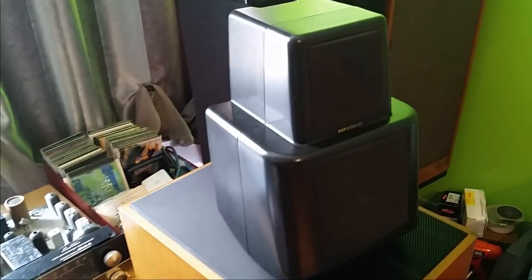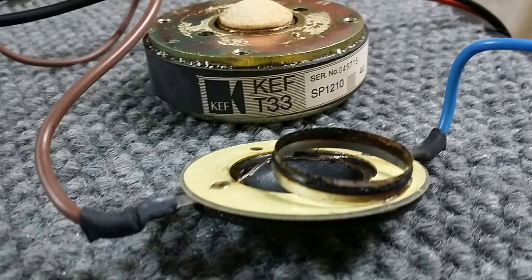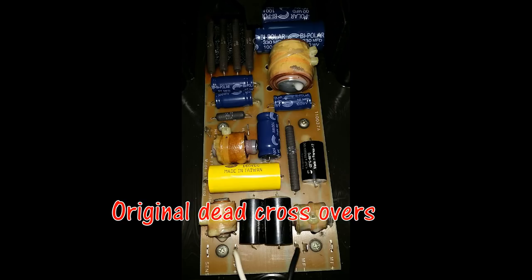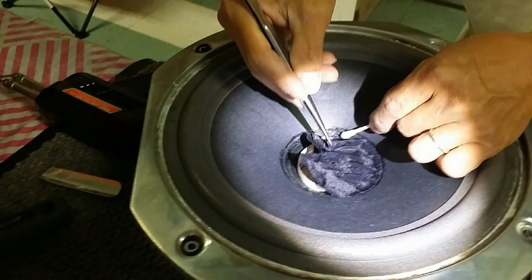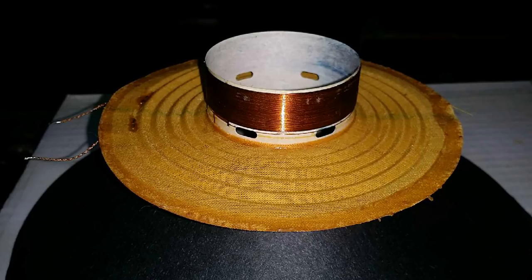Anyone who owns the KEF 105 will be curious how the 107 sounds. Looking at the photos, you can see they needed to rebuild the tweeter — how often do you see somebody rebuild a tweeter? They had to build a new crossover because the old one was gone, and they had to re-form the woofers. The woofers were really difficult — they had to heat it up, get rid of the crazy glue somebody had put in. It took them a full two weeks of nonstop work to restore the speaker, which is why the labor cost would have been too much for me.